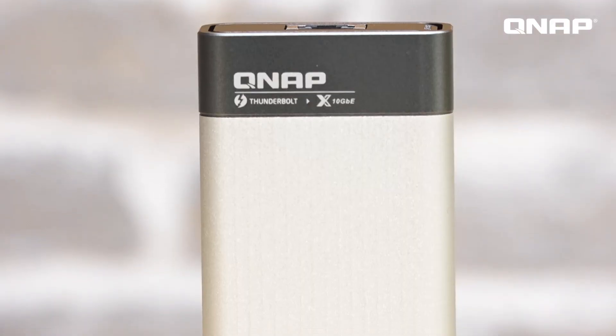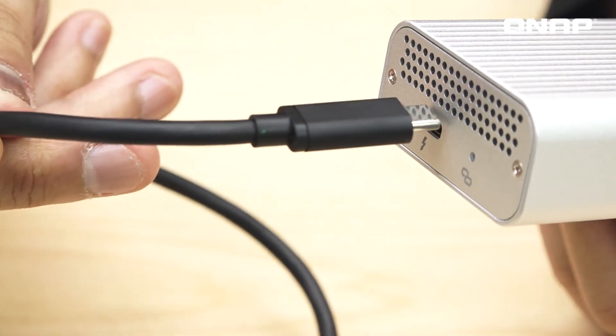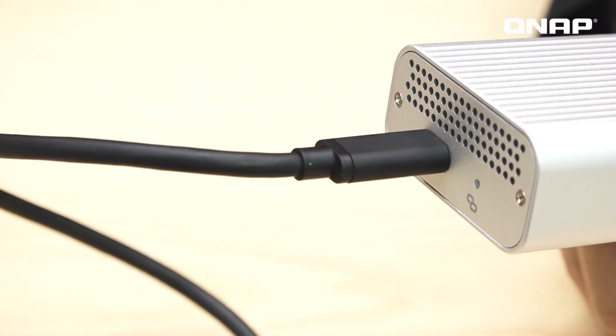It is very convenient for 10 gig connectivity and very easy to set up. The QNA features a sleek metal design which fits perfectly with other devices, doesn't require an extra power supply, and can be easily carried around for universal deployment. It is also built to have effective heat dissipation.